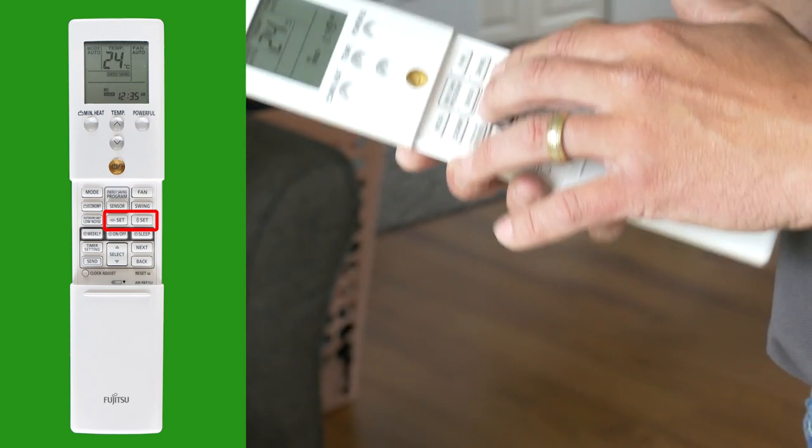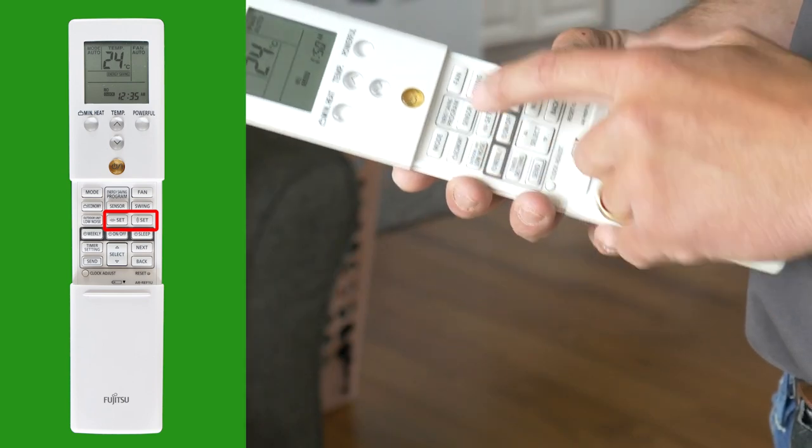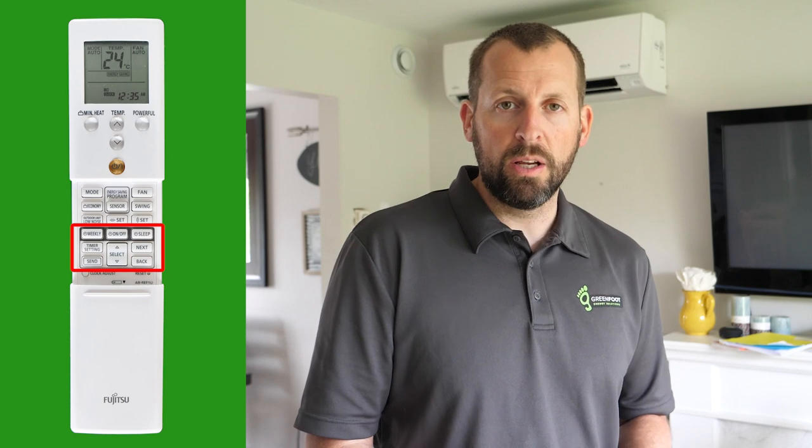To the right you'll see two set buttons that incrementally control the up and down movements of the air as well as the left and right. If you want a continuous swing, just press the swing button. Below these buttons are additional features like sleep mode and timers. You can learn more about those by checking the owner's manual.